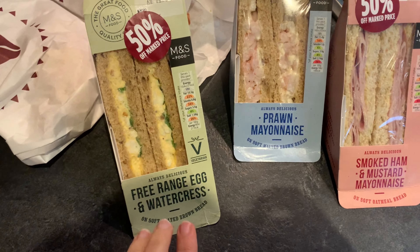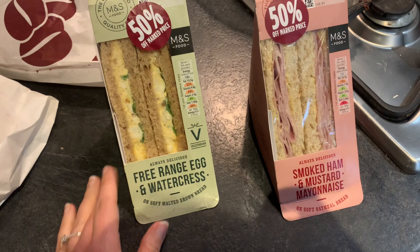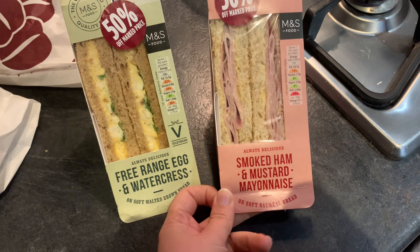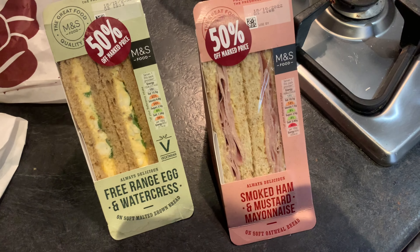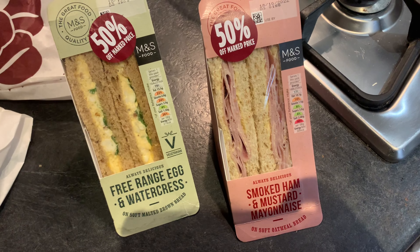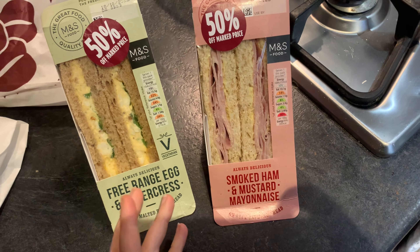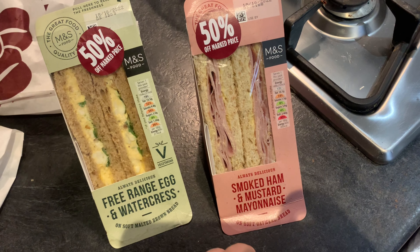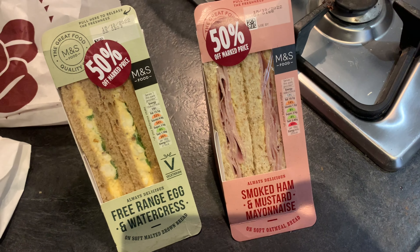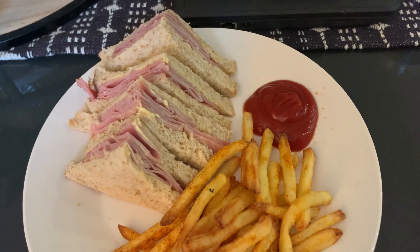Hi guys, so for dinner this evening Chris has picked up a Costa Too Good To Go bag on his way home. Let's have a look inside - it's three sandwiches and two croissants. We think one is an almond croissant and one is a plain croissant. I've scanned the sandwiches: it's nine points for the egg and watercress, nine points for the prawn mayonnaise, and seven points for the ham and mustard. I don't eat prawns so I won't be having that one, and egg isn't really my choice either.